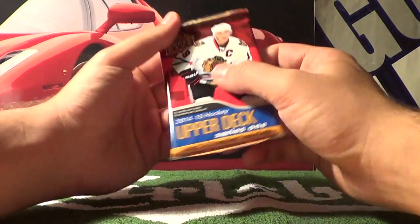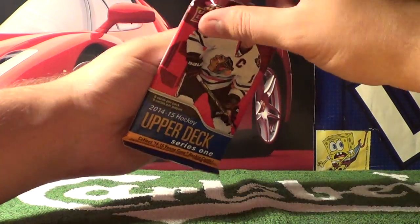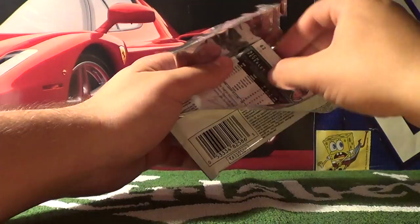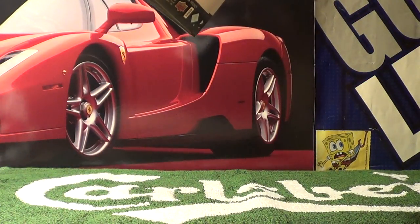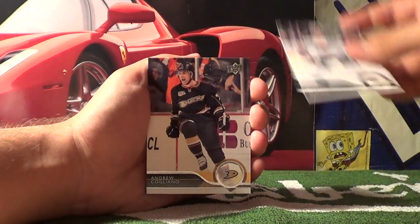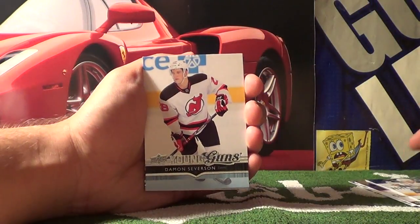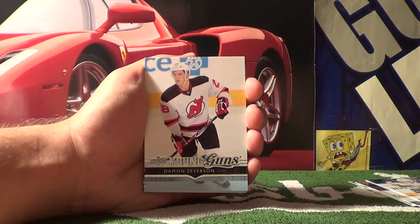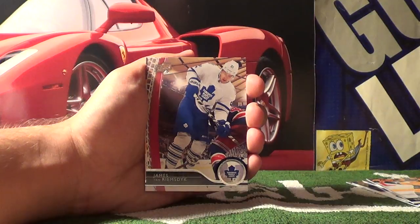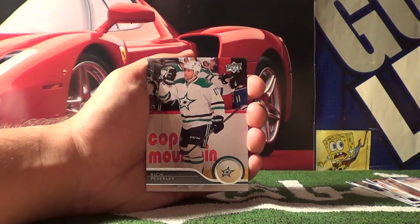I wonder if Upper Deck would replace a rare if it came damaged in a pack. Final pack here — let's hope for another rare, an undamaged rare. We get Jonas Brodin, Andrew Cogliano, Tyler Ennis. Young Guns — Damon Severson — so there's our rare. Also Matt Cullen, James van Riemsdyk, Thomas Hickey, and the final card, Rich Peverley.